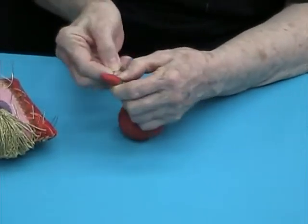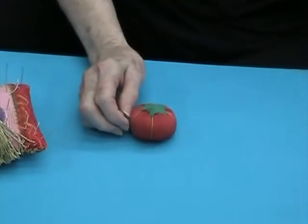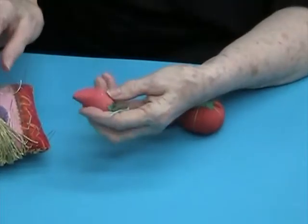To clean a new needle, run it through a sewer strawberry or tomato several times, and then test it on the crotch of a doll where it'll be covered by legs or a tail.